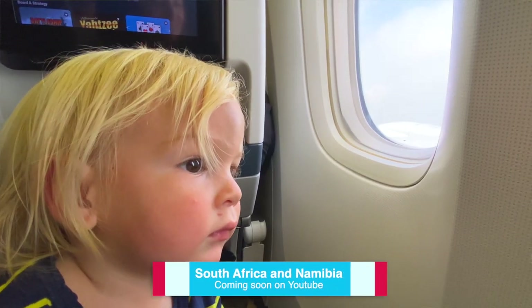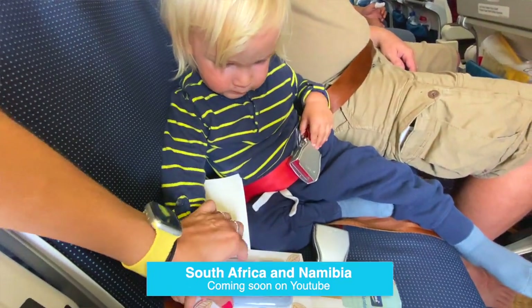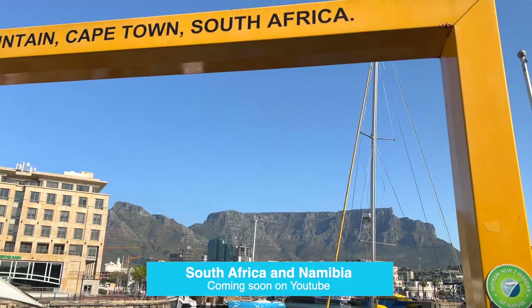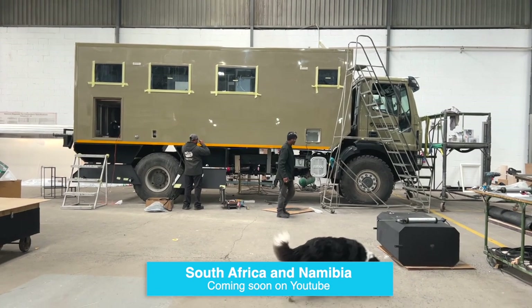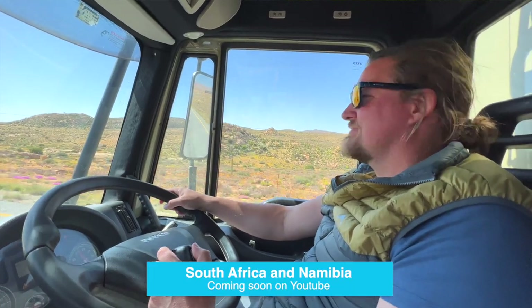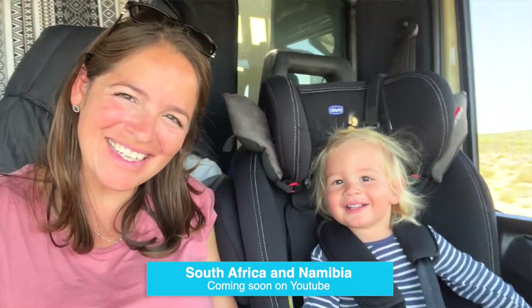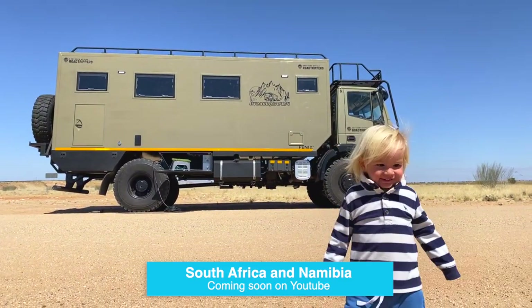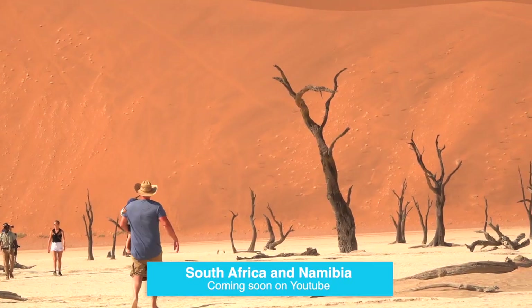We flew to Cape Town with Mateo and all his things — his first big flight. We recorded the whole flight with Mateo, which I think will be a really nice and interesting episode. We checked out Cape Town for a while, then they finished the vehicle right there. With this vehicle, we drove from Cape Town along the coast all the way up to Namibia. We stayed a couple of weeks in Namibia and went on safaris — we went to Etosha National Park. It was so gorgeous, and Mateo was really hyped about it!